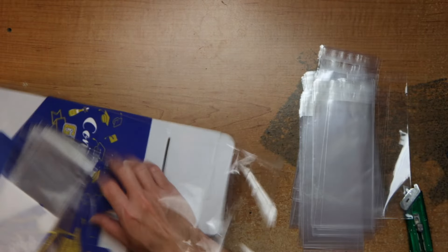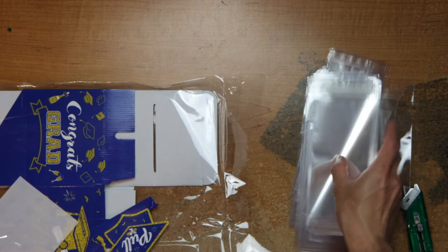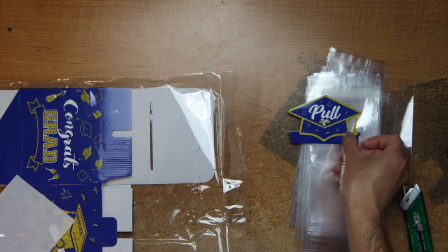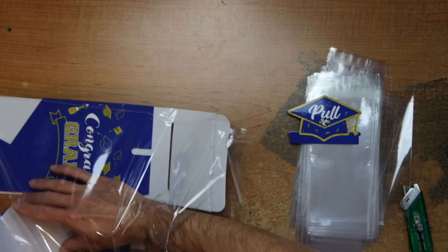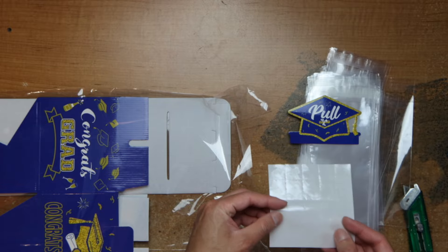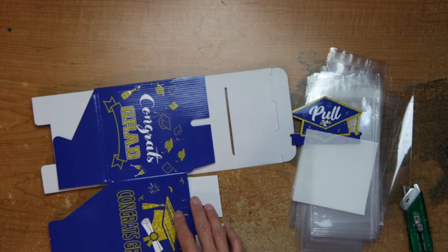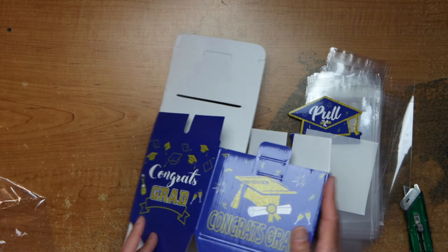And here's a pull tab. I'm not sure what this is for — I'm going to have a dot or something. And the box itself, pretty straightforward.